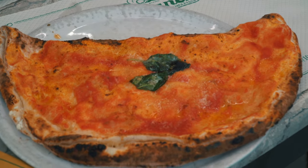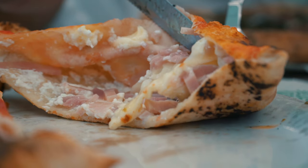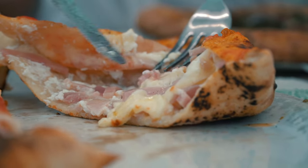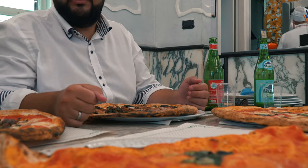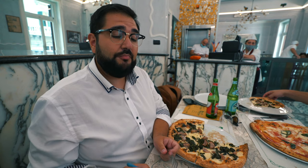Then we have the classic Calzone, also called ripieno — which means 'filled.' It comes in two versions: fried and baked. The filling is usually ricotta cheese and Neapolitan salami, sometimes spicy, though spicy isn't too traditional. It's folded and you can also find a little tomato sauce and mozzarella cheese inside.